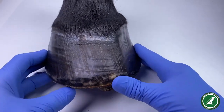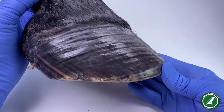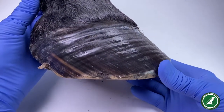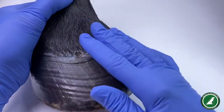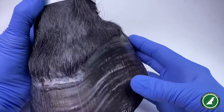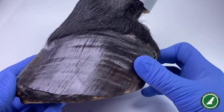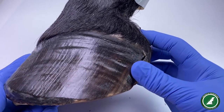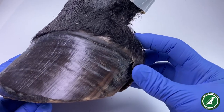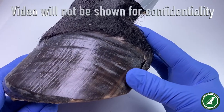This horse was chronically laminitic. She could hardly walk, so I don't know whether the changes in the appearance of this hoof wall are due to posture and movement. She was literally just stumbling around and looking incredibly laminitic on the video that the owner sent to me.